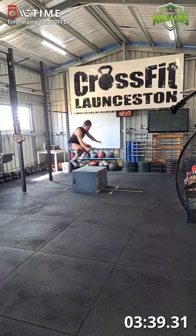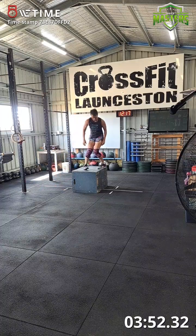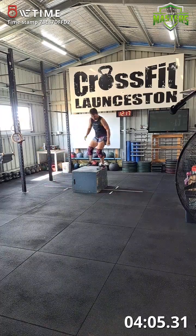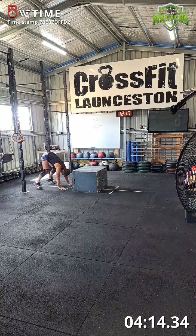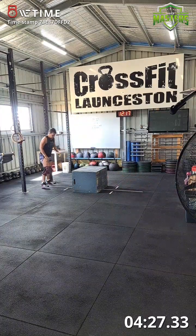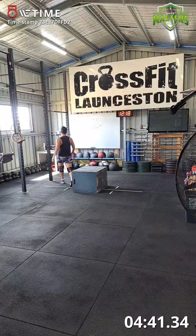Breathe. Third round of box jumps: one, two, three, four, five, six, seven, eight, nine, ten. Halfway through the workout.